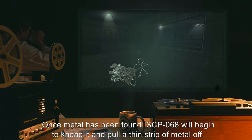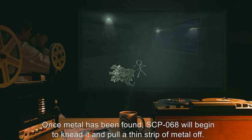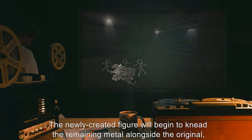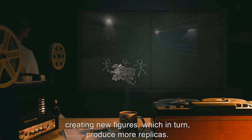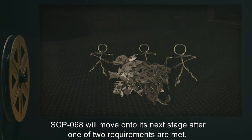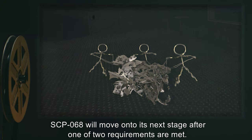Once metal has been found, SCP-068 will begin to knead it and pull a thin strip of metal off. SCP-068 will then construct another figure similar to itself. The newly created figure will begin to knead the remaining metal alongside the original, creating new figures which in turn produce more replicas. SCP-068 will move on to its next stage after one of two requirements are met.